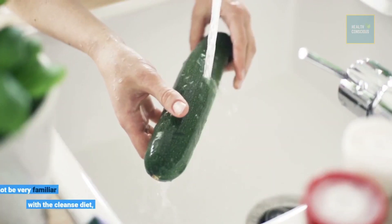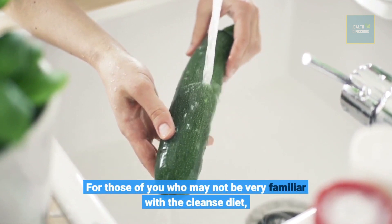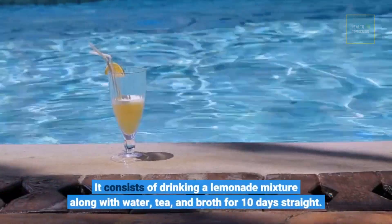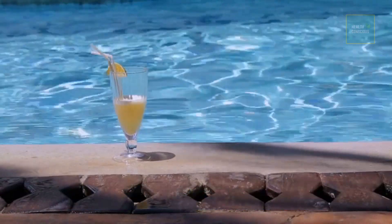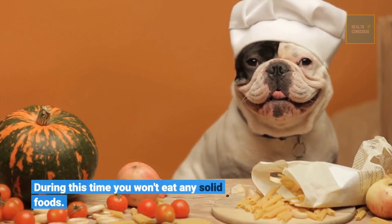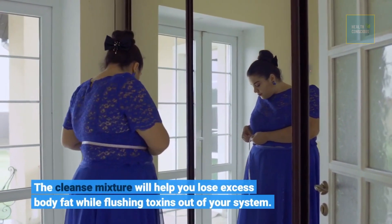For those of you who may not be very familiar with the cleanse diet, it consists of drinking a lemonade mixture along with water, tea, and broth for 10 days straight. During this time you won't eat any solid foods. The cleanse mixture will help you lose excess body fat while flushing toxins out of your system.